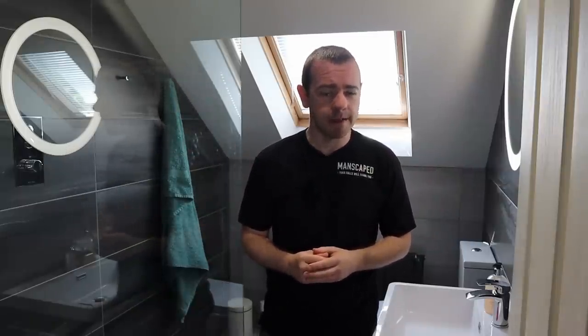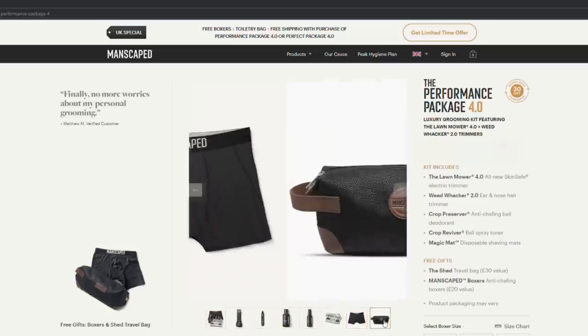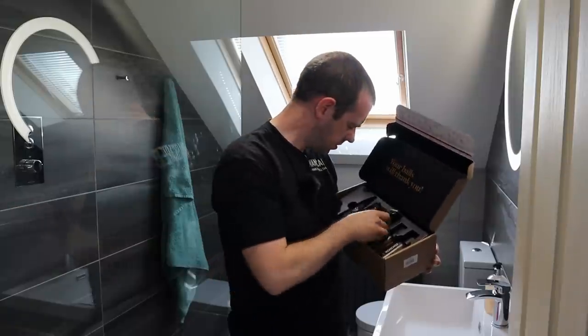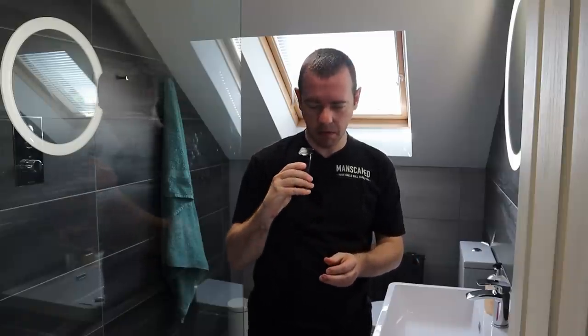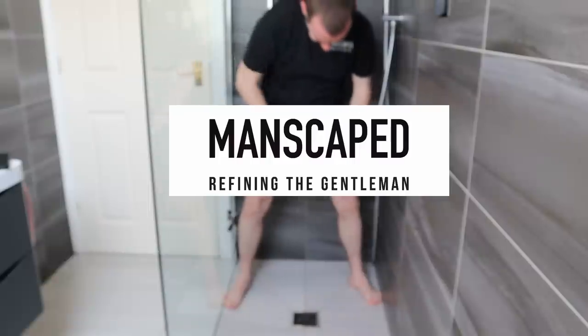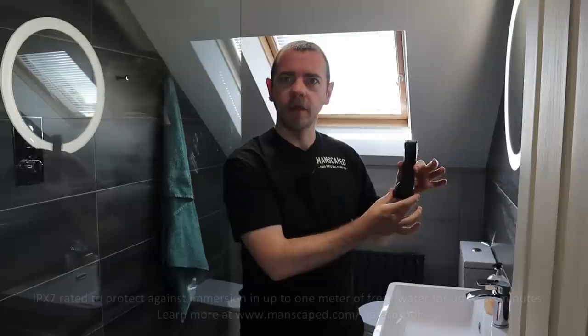This video is brought to you by manscaped.com, the global men's lifestyle brand that's disrupting the men's grooming market. Their Performance Package 4.0 is a game changer for the ultimate men's grooming and hygiene bundle. Their fourth generation electric trimmer features a cutting edge ceramic blade designed to reduce grooming accidents and has a 4000K LED spotlight. Because this trimmer is waterproof, you can trim in the shower. The Lawnmower 4.0 trimmer also features a smart cordless charging system with up to 90 minutes of use on a full charge.